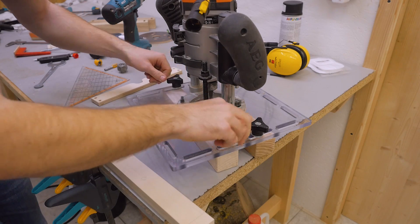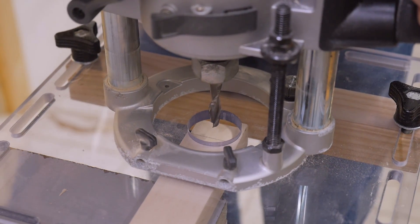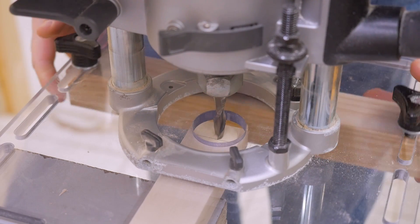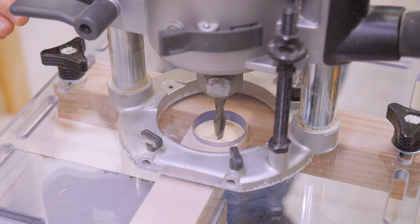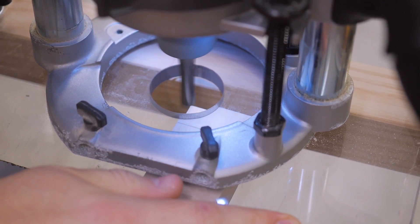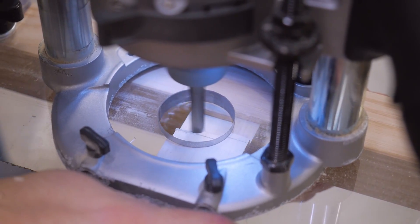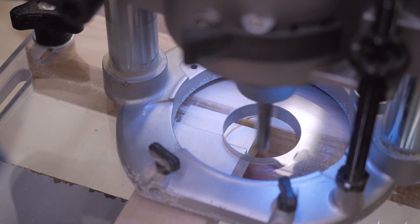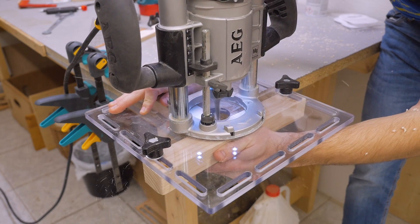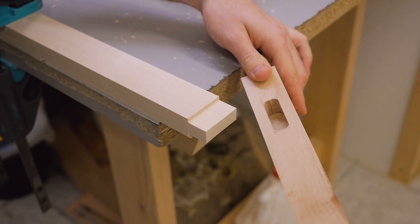For the tenon I will only need one fence. Then again placing the router onto the piece, plunging to the surface, align the edge of the bit with my mark, and align the fence with the end of the piece. What's really cool is that I can hold the jig at the base plate — that gives me a lot more control over the router than with the handles.